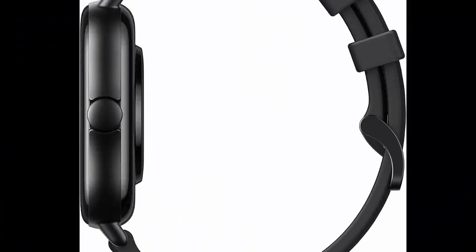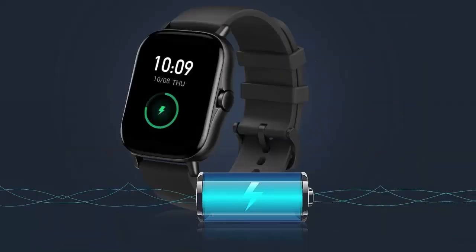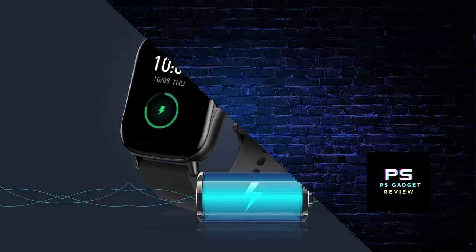3D curved design and HD AMOLED screen. The curved 1.65-inch HD AMOLED screen of the Amazfit GTS 2 smartwatch is covered in 3D curved glass.